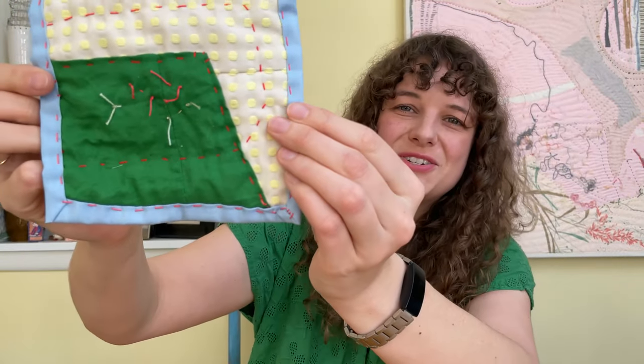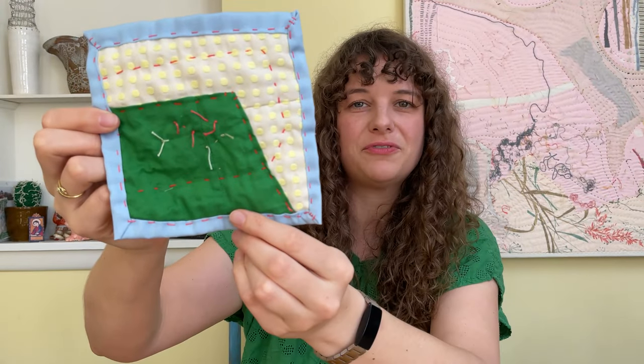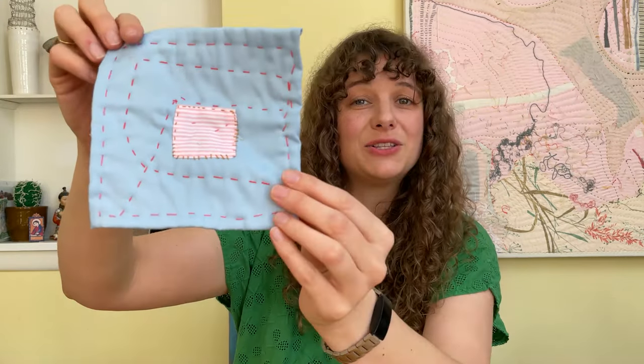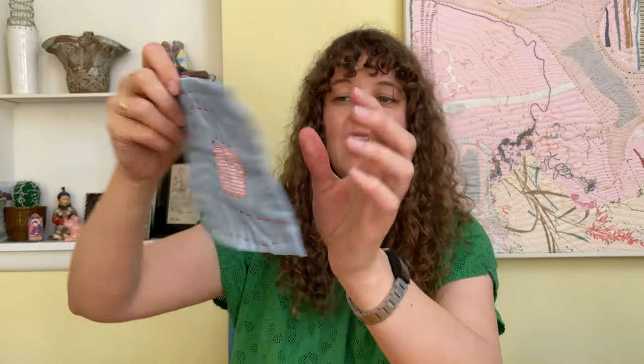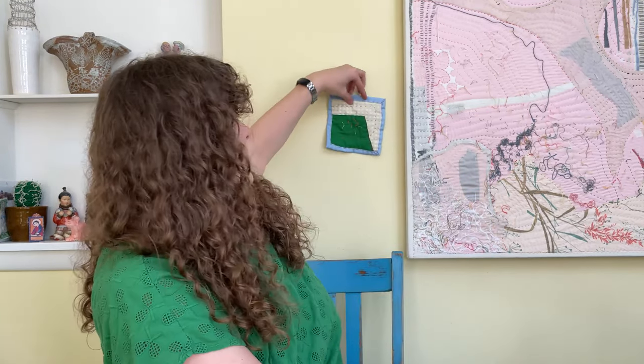And here is my finished quilt. You can see it has a beautiful border with the blue fabric, the knots are a focal point, and the back looks really pretty as well. A small quilt like this can be used for a doll, it can go in someone's pocket, you could add it to a backpack to make it more beautiful, or you could even add a string and hang it on the wall just like a painting.